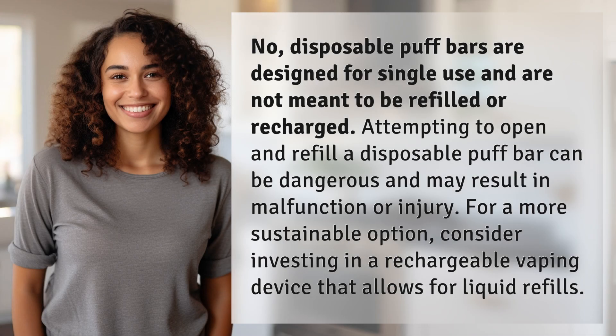No, disposable puff bars are designed for single use and are not meant to be refilled or recharged. Attempting to open and refill a disposable puff bar can be dangerous and may result in malfunction or injury.